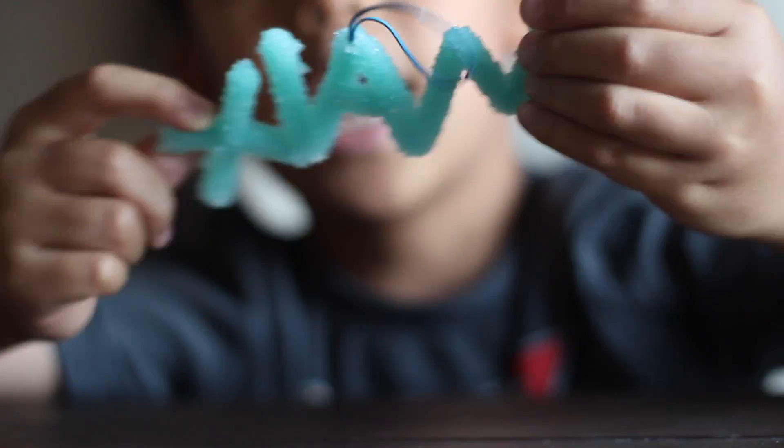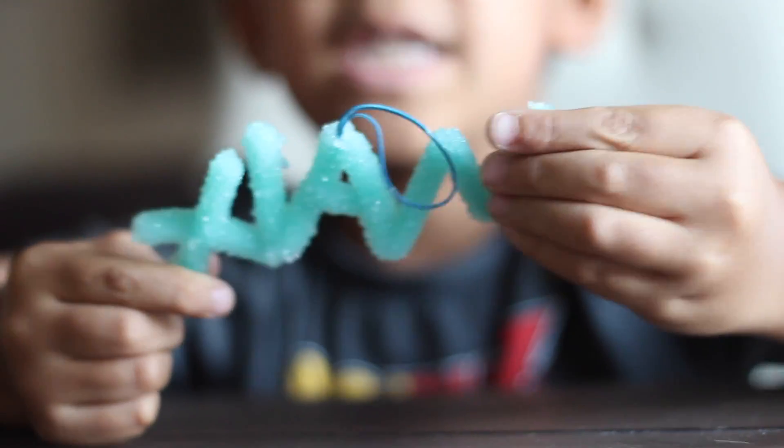These are the borax crystals — here they are, guys. These are the finished products.